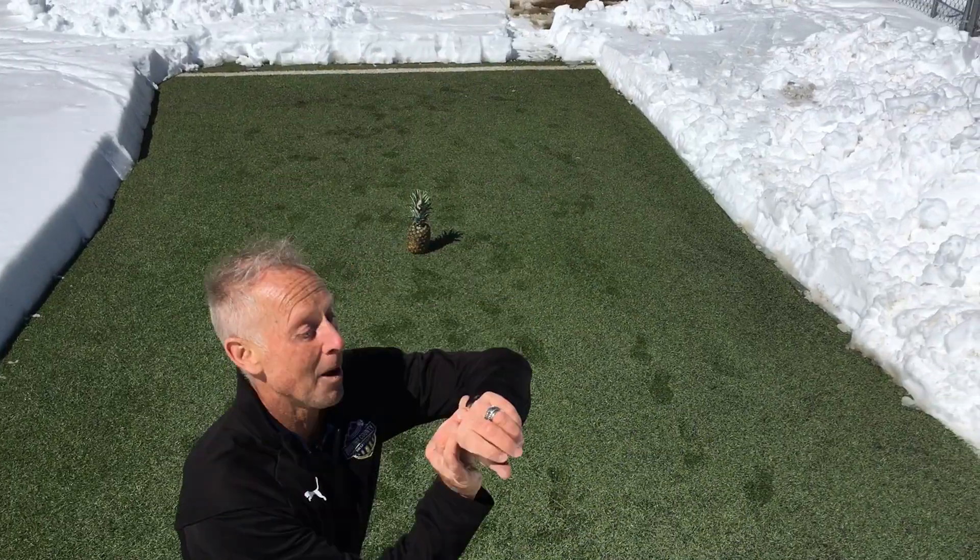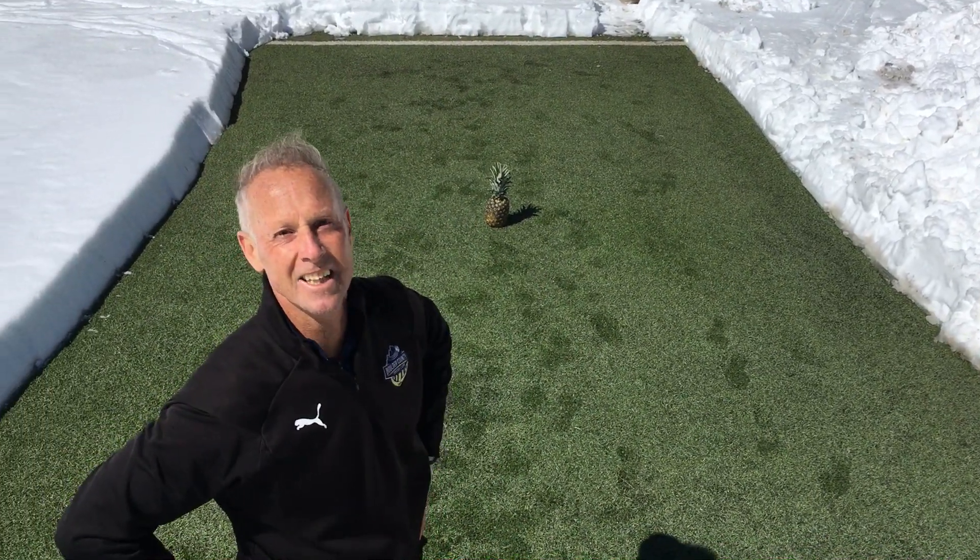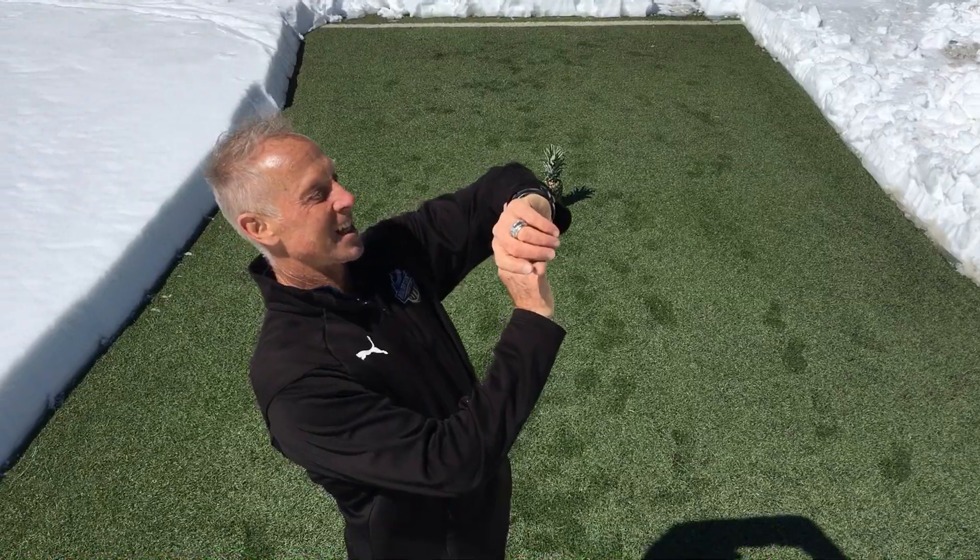And stop! I'm exhausted. 45 seconds. Good.